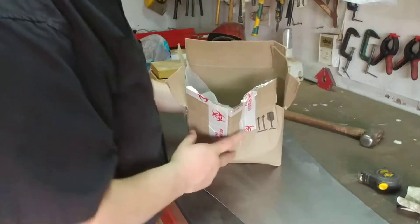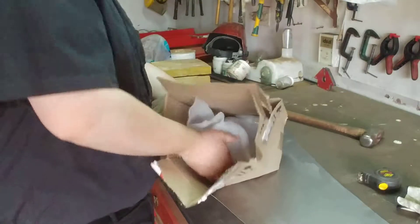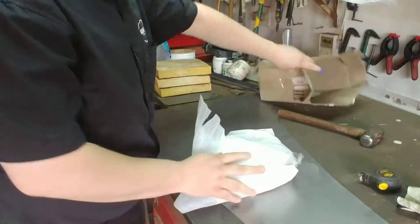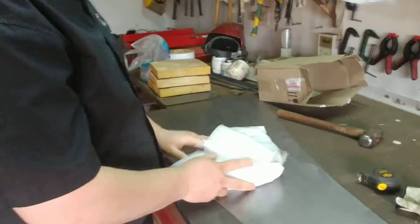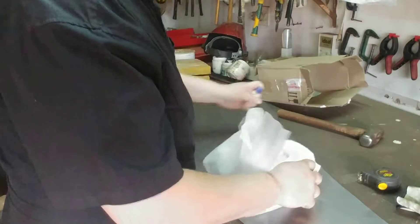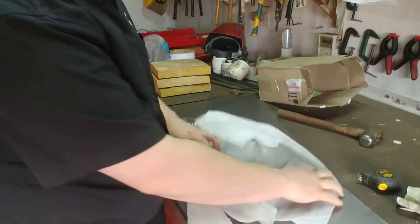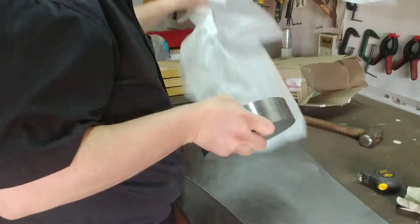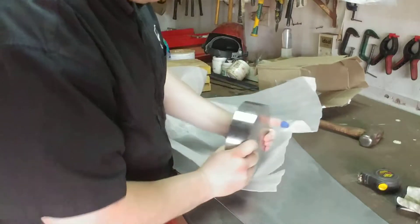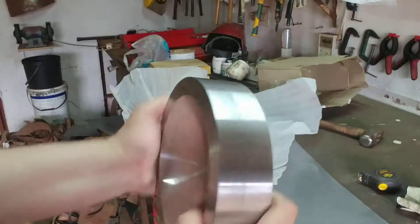I bought myself a bit of a gift for my workshop — here it is. Look at that beautiful piece of tool.